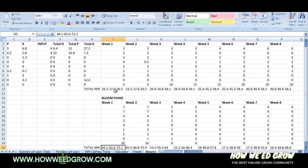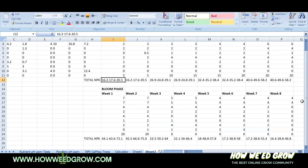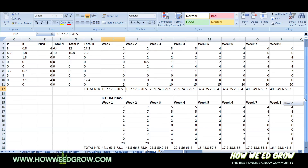Here's everything calculated. This is week 1 — top is veg, bottom is bloom. You can see week 1 has 16.2 N, 17.6 P, and 20.5 K. That's really like an 8-9-10 ratio if you scale it down.